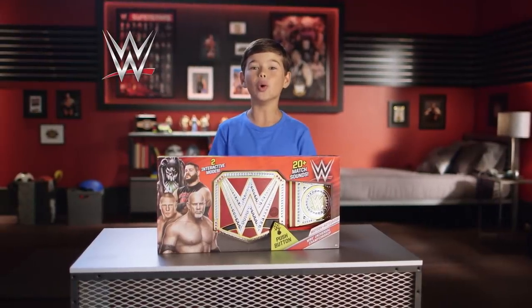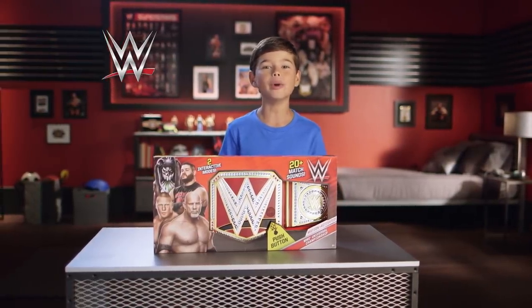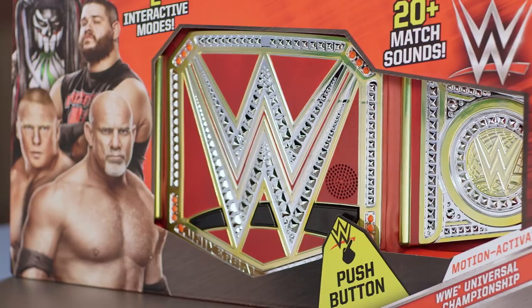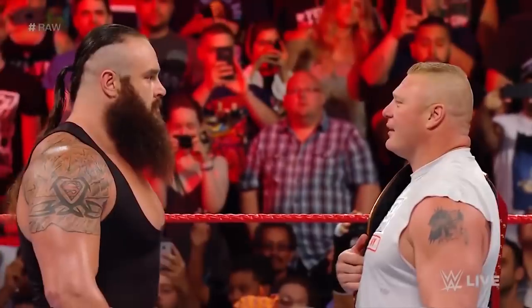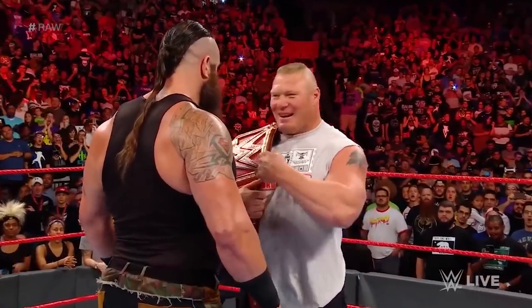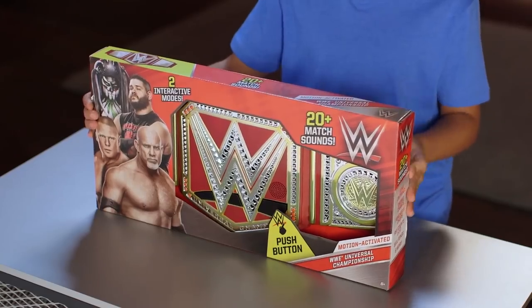Hi, I'm Aiden, and I'm here to tell you all about the WWE motion-activated Universal Championship. First, let's take it out of the box.